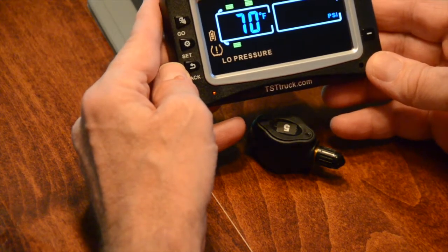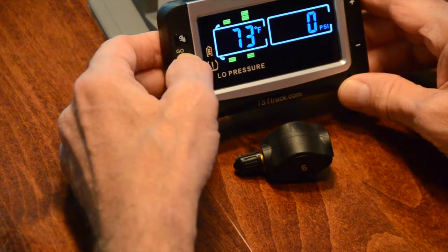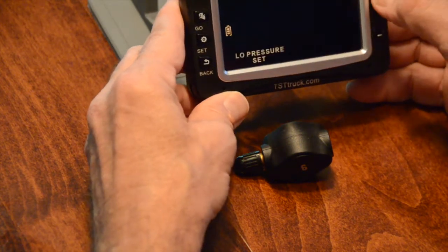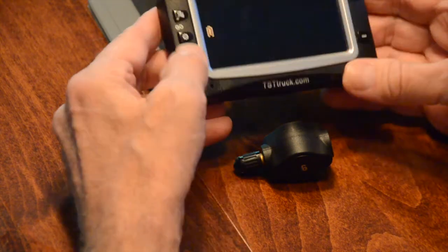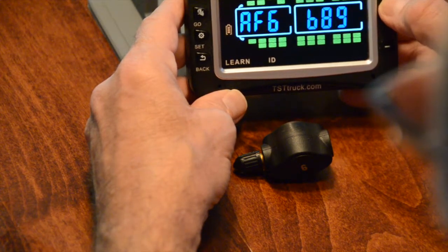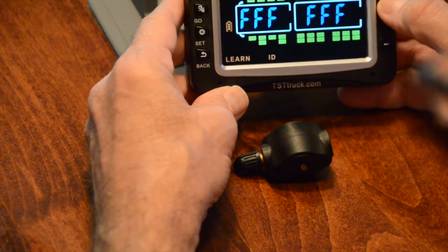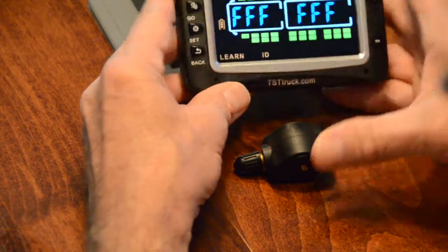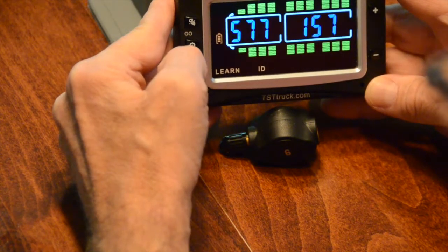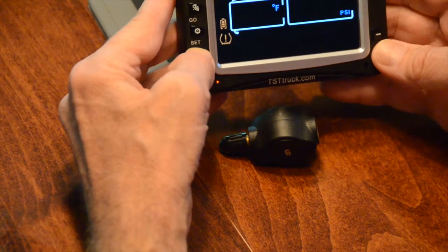What we're going to do now is finish up and do number six, the last tire — the outside right or driver's side tire. We go to Learn ID, hit SET, and scroll through until we hit the tire we want. That one's done, that one's done, this one's done, and now we're going to do this one. You notice they all had codes; this one does not have a code yet. We hit SET, the F's are blinking, we hit GO — there's your beep — and we hit SET. That should be all our motorhome tires.